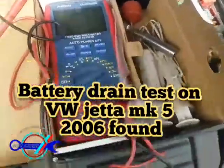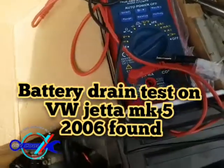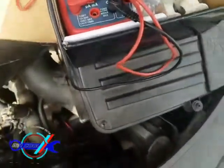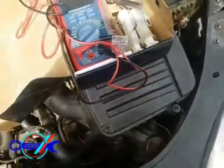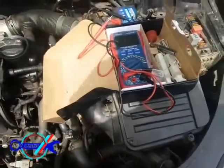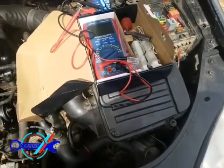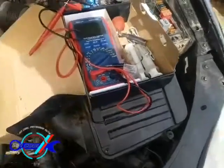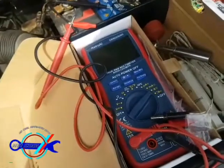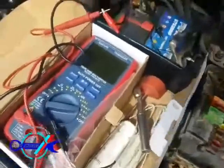Hello, good morning, this is Mr. Cool. Today I'm going to be performing a parasitic draw test on a Volkswagen Jetta 1.6 liter 2006 model. The issue with this car is when you leave the battery overnight, if it's not up to 12 volts in the morning it's not going to start, and the remote fob is not going to work. Let me get you on board and show you some of the things I've found, which are very surprising.